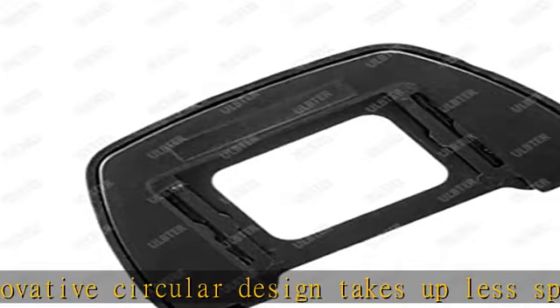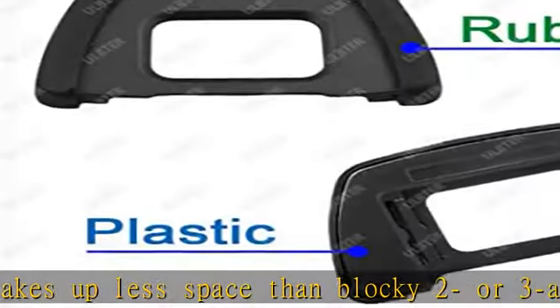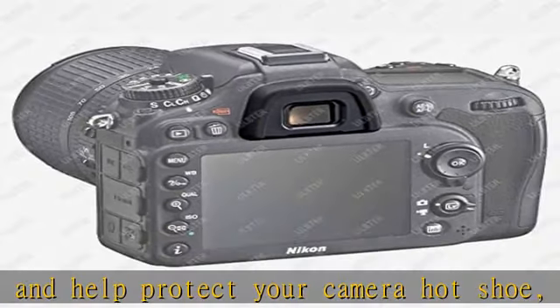Protects viewfinder from impact and scratches, works as a cushion around the camera's eyepiece, providing protection for the camera eyepiece. Hotshoe cover with innovative circular design takes up less space than blocky 2 or 3 axis levels, helps protect your camera hotshoe, preventing scratches, hits, moisture, and dust, keeping it clean.